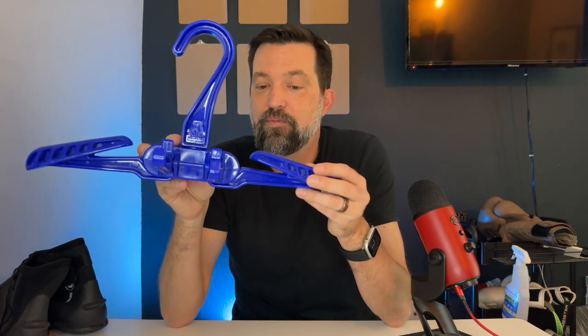Hey gang! I want to give you a really quick review on the XS Scuba travel wetsuit hanger. This is an everyday item for me. I pack this and travel with this every day, and I'll tell you exactly why — I think you're gonna love it.